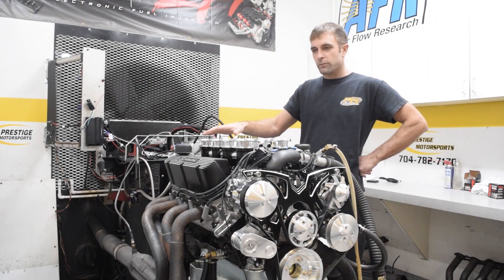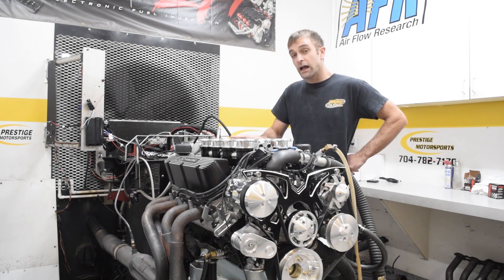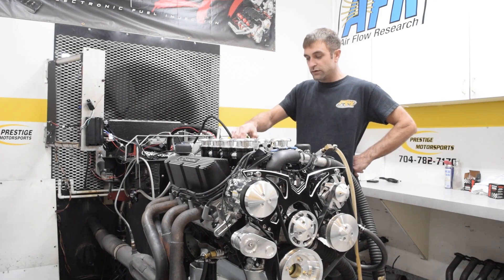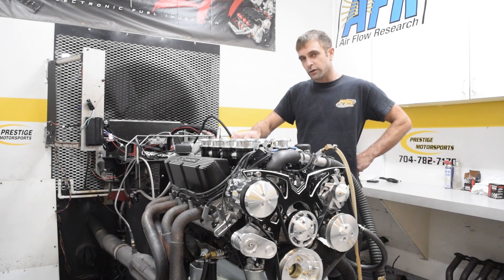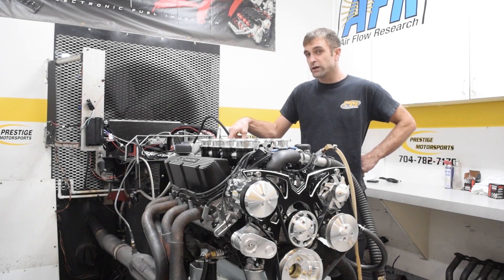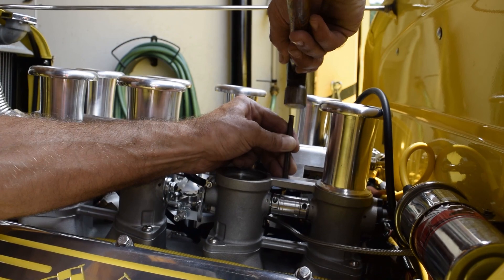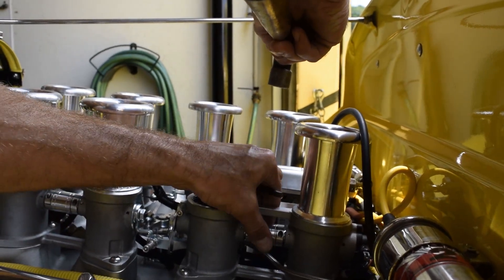All throttle bodies have a return spring except the very last one on the driver's side — that's actually the most important one, and it relies on the one in front of it. The only other thing coupling the two is the center coupler. If that coupler has a little slop, the rear throttle blade can move back and forth, changing both your TPS reading and the airflow through that throttle body. A nice trick is to take a sharp awl or center punch and center-punch the coupler to swell it out and tighten it up, so all throttle bodies operate at the same time and the TPS stays correct.